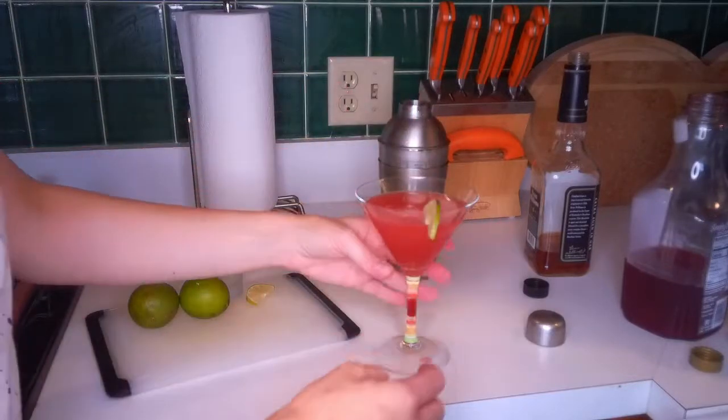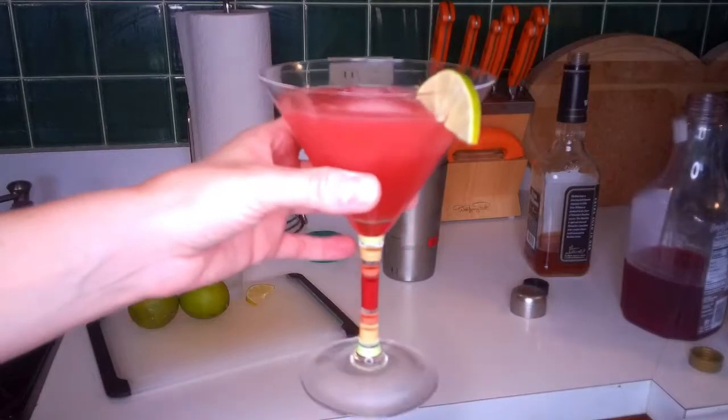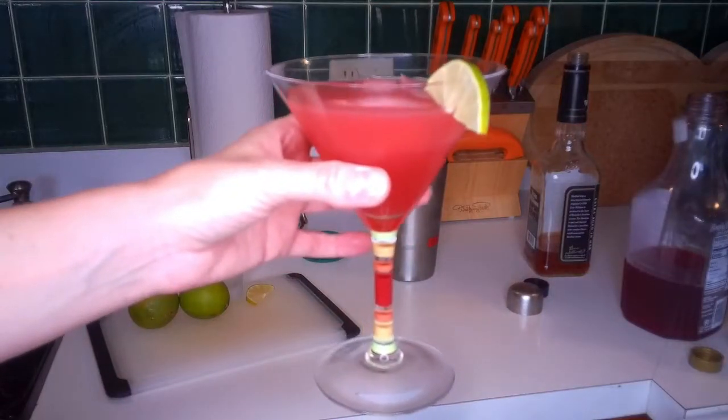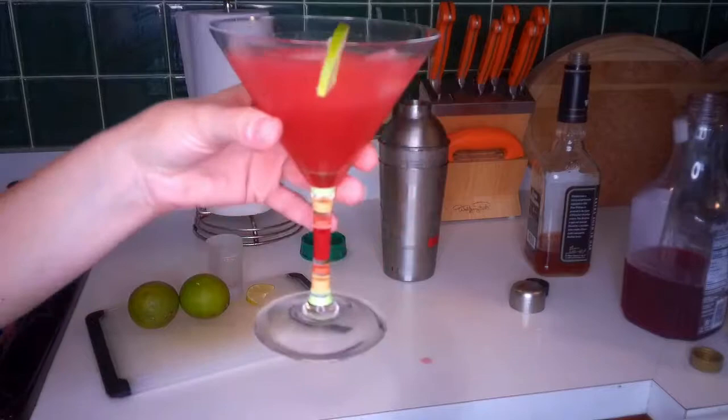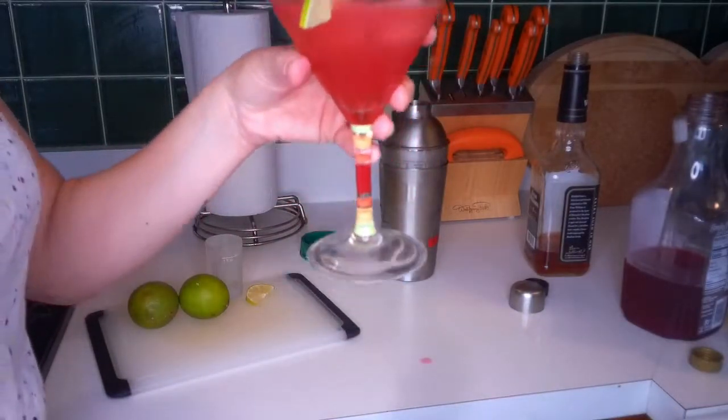And of course, a little lime wedge. There you go, folks. It is a beautiful bourbon sour. Go slow on these because they're quite tasty, and that's three shots of alcohol you just put in there. Huzzah!